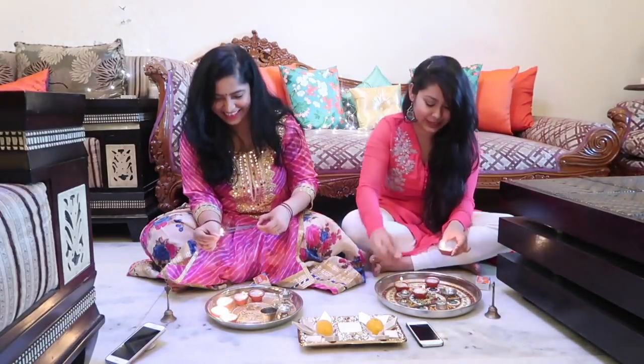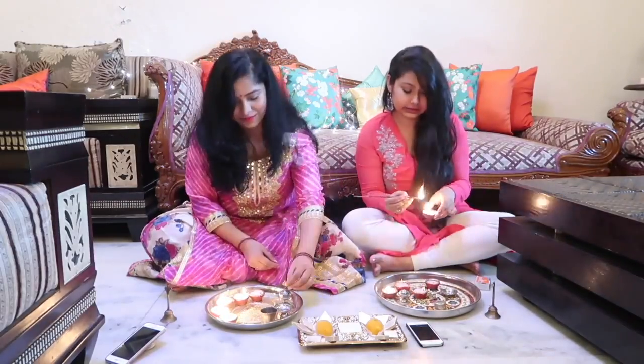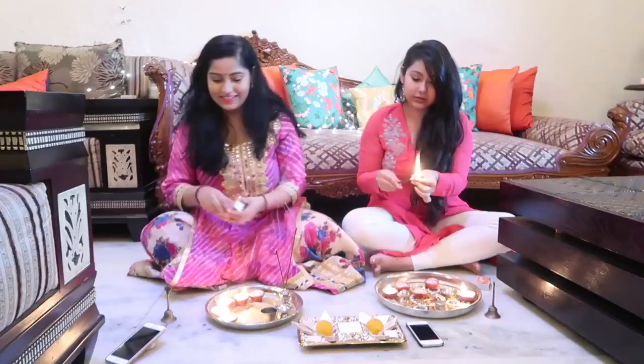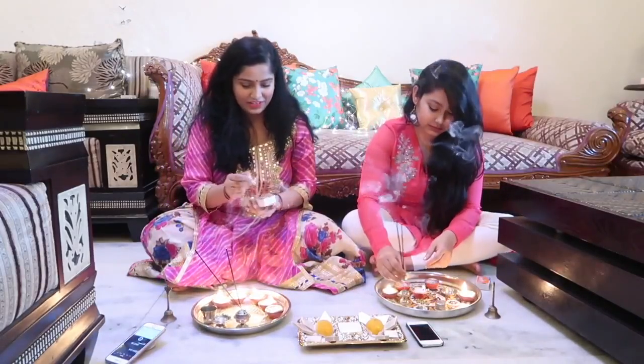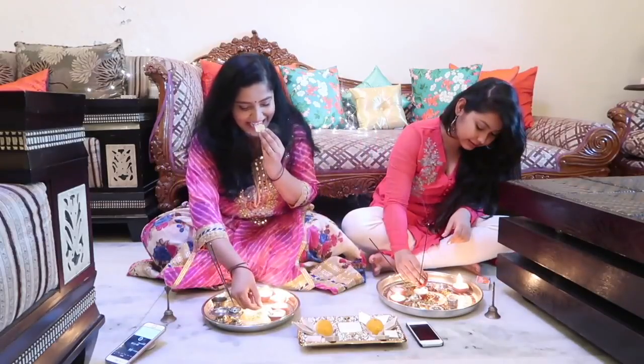I'm going to protest! This is all going to be posted. Okay, these are last year's diyas, so that might be a little bit of an issue.